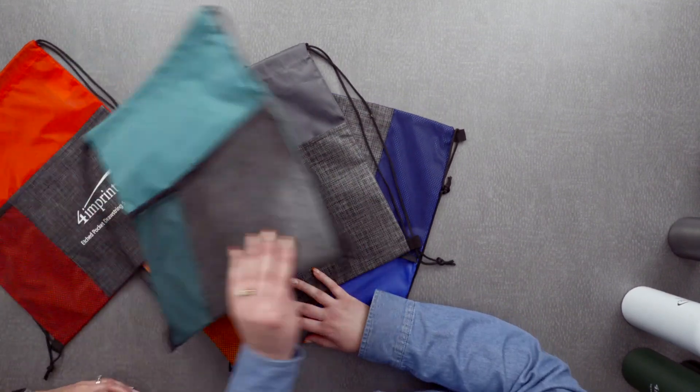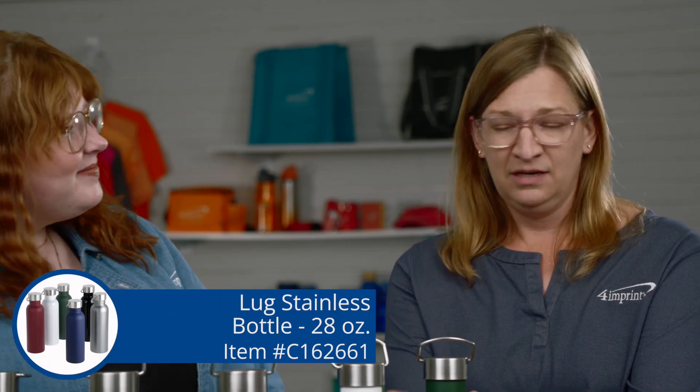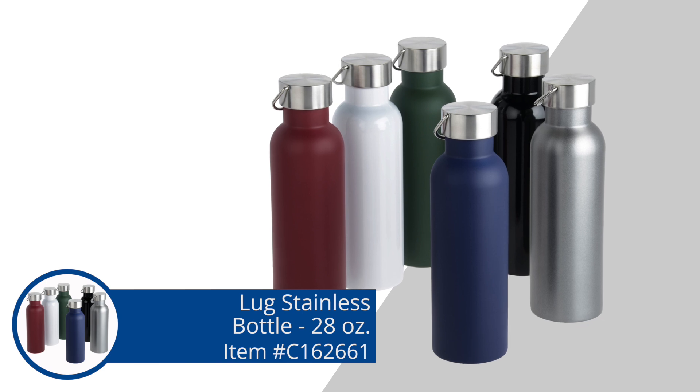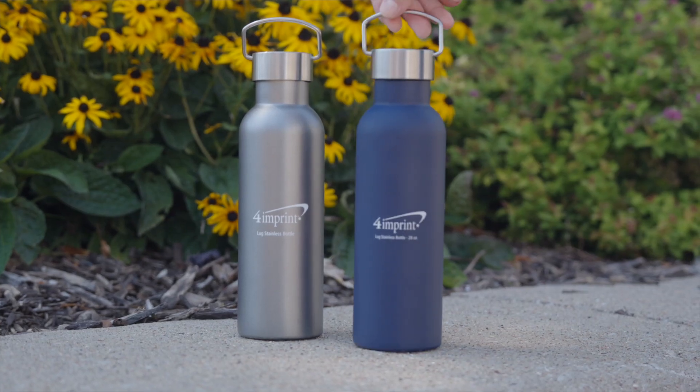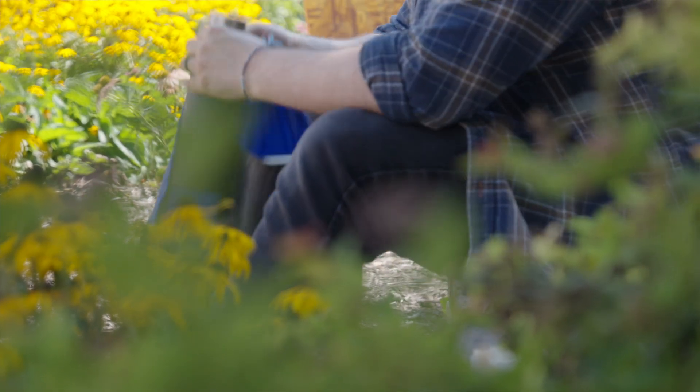It comes in just such a variety of different color choices. Next, we have the Lug stainless bottle — a stainless steel bottle. It comes in these nice, kind of earth-toned colors with a soft touch, matte finish. I love that. And the silver is not your average stainless — it's like a nice graphite gray, and white pops off of that so nicely.